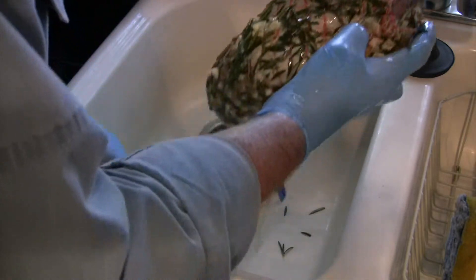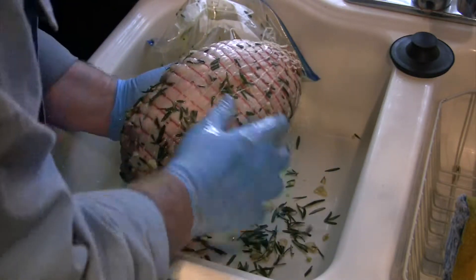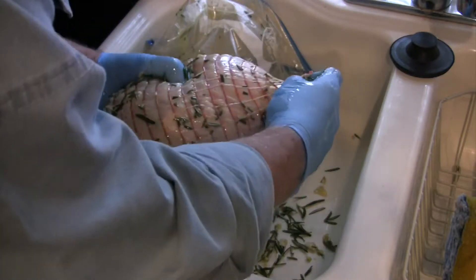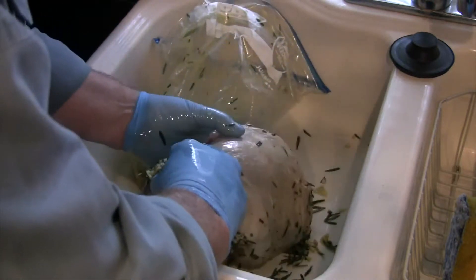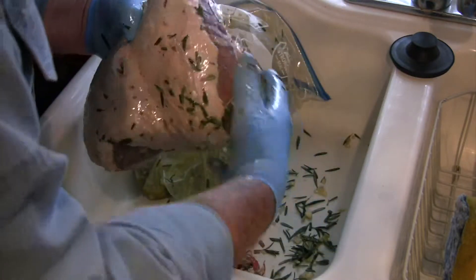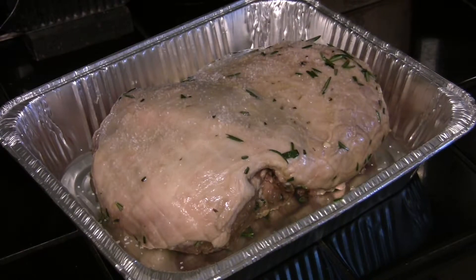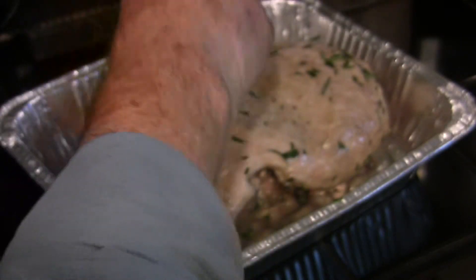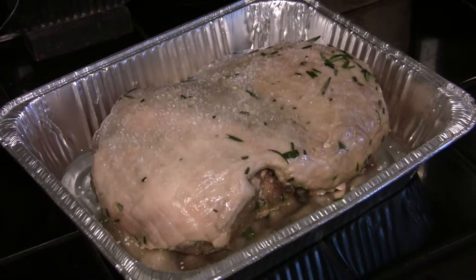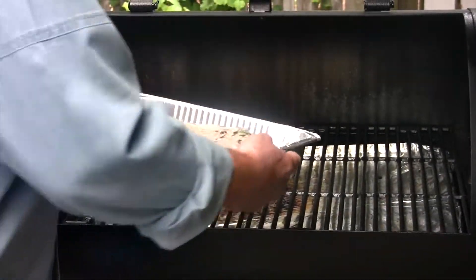We're going to take our leg of lamb out of the bag and brush all the excess off of it. We're going to take this elastic stocking off the leg of lamb and place that in our roasting pan. The only reason we're using this roasting pan today is because I want to retain the juices to make gravy — otherwise I'd just put it on the grills and cook it without the pan. Put a little salt on there and let it come to room temperature. Our lamb's at room temperature and the cooker's up to 350 degrees.